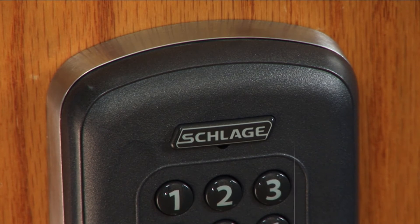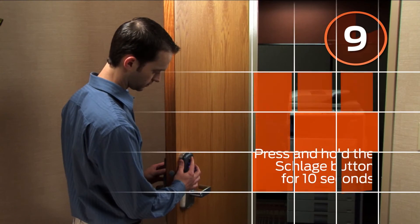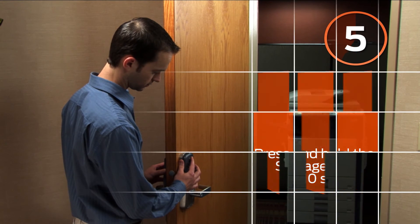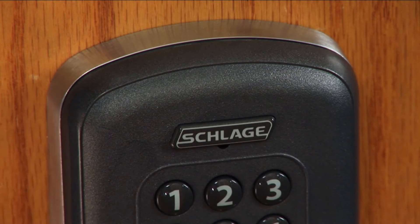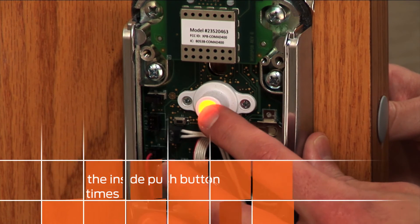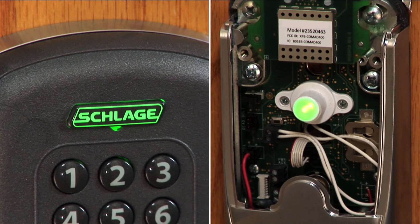To complete the reclassing procedure, perform a factory default reset by pressing the Schlage button for 10 seconds until you see flashing lights. Release the Schlage button and press the inside push button three times. The Schlage and the inside push buttons will light green when the reset is complete.